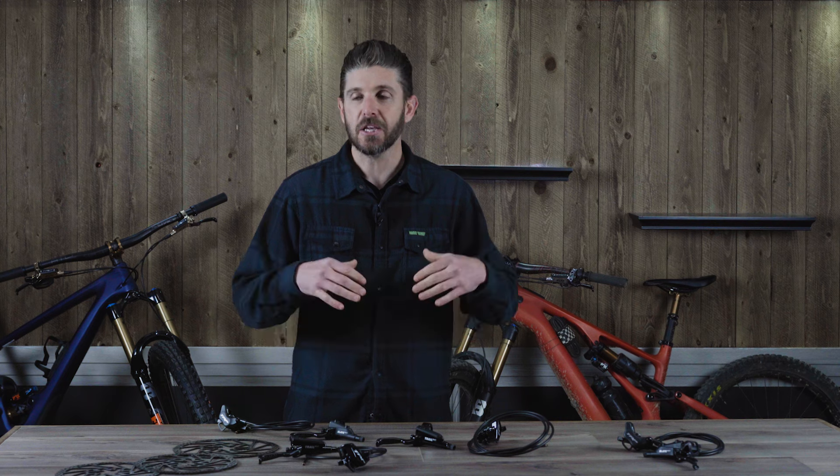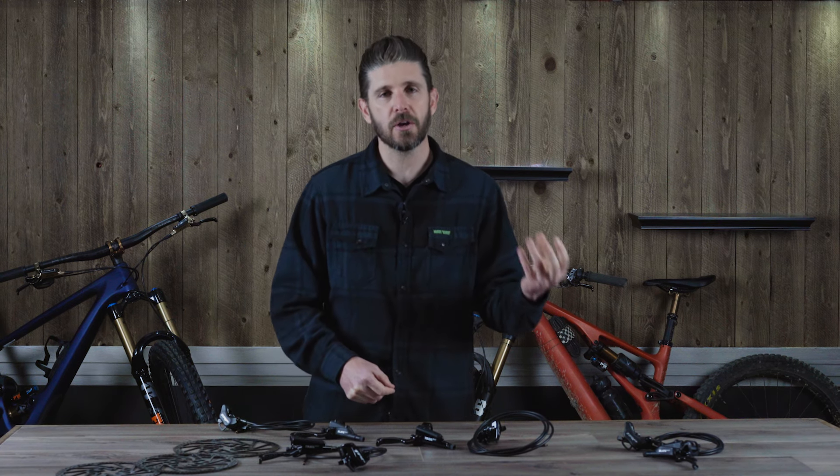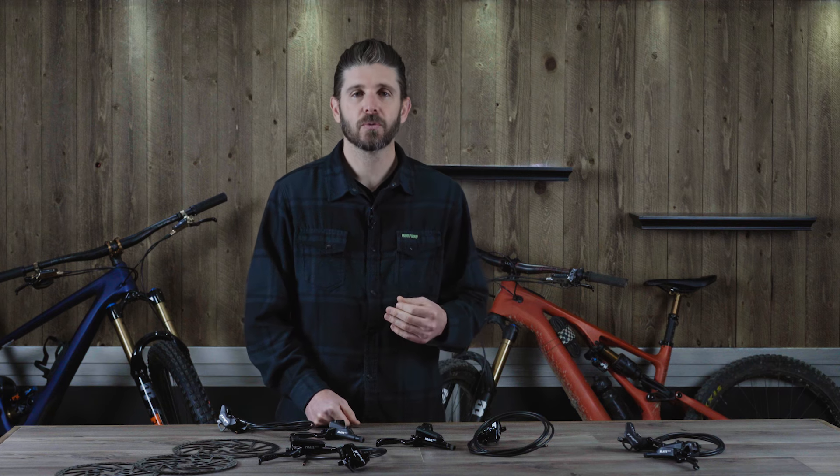A couple of years back we did review some TRP brakes when they were kind of just first coming on as a renewed mountain bike brake company. We felt they were a little underpowered — the modulation was great — but there were some issues. After taking feedback from their testing and development riders, they came out with this new EVO line of brakes. As you can see on my specialized Levo and specialized Enduro, I have opted to run the DHR EVO brakes on both bikes.